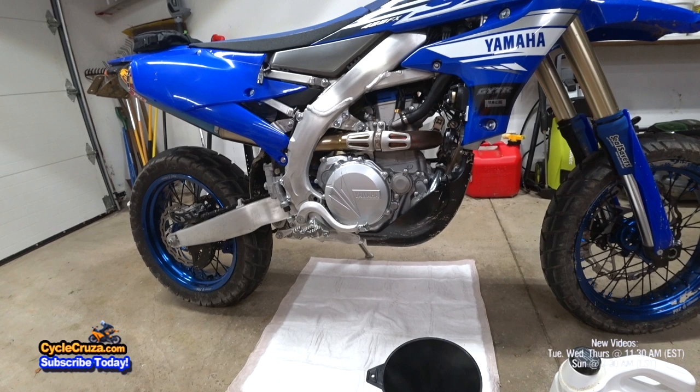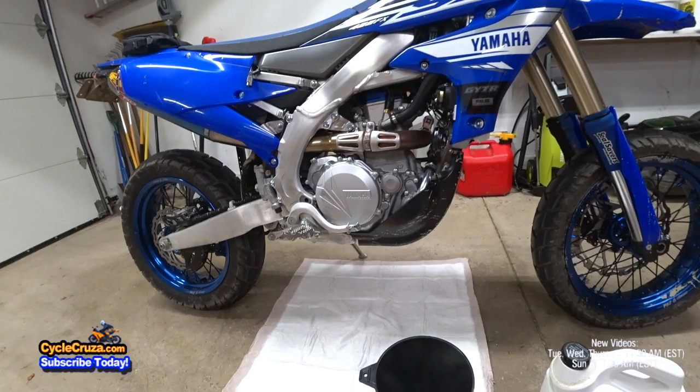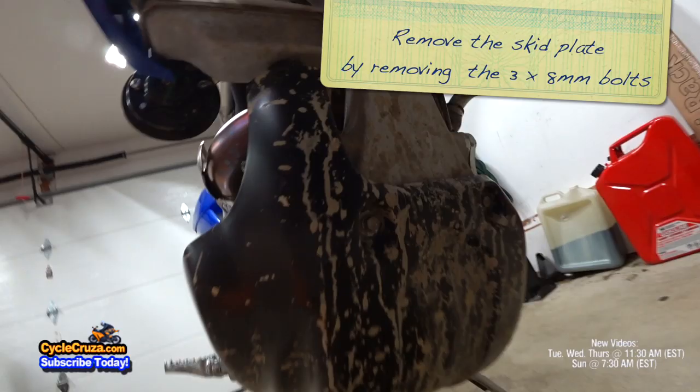First step is to remove the skid plate. There's only three bolts — one here, one here, and one underneath here. Next step is to go ahead and heat the bike up for several minutes.